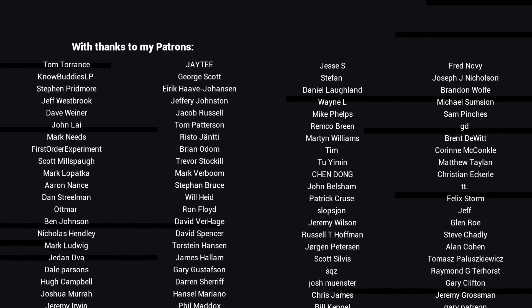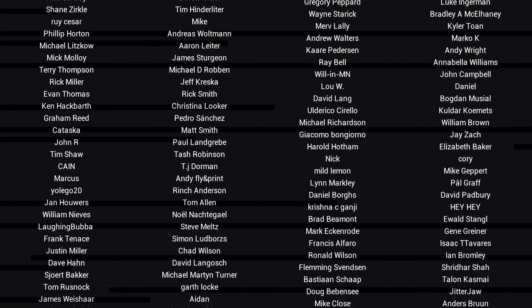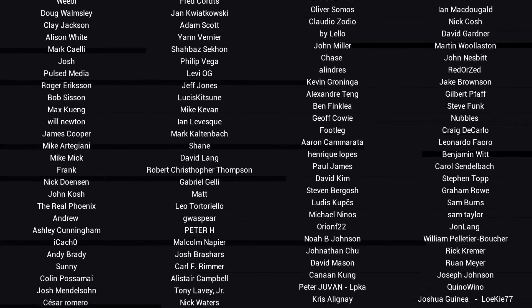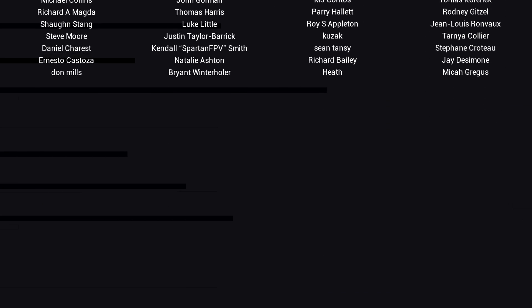If you like the video, please click like. If you want to see more content like this in future, click subscribe and make sure you click on the bell to receive every notification. If you really want to support the channel and see exclusive content, become a patron and visit my Patreon page. See you next time.